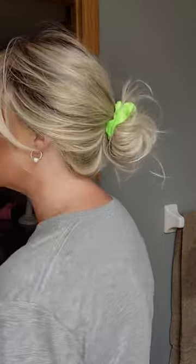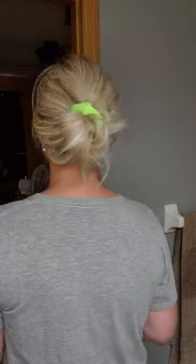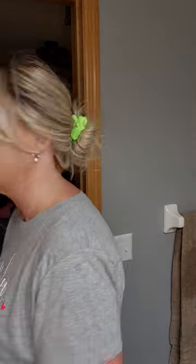Now this wig is the Raquel Welch Spotlight Elite, which has a fully hand-tied cap in the color Shaded Biscuit. Wearing it up like this is really my favorite way to wear it. This is the only way I wear this piece and I just leave it in this messy bun when I take it off and then I throw it back on.